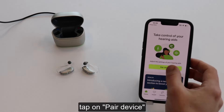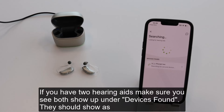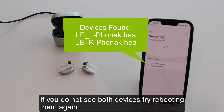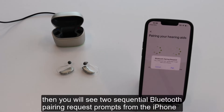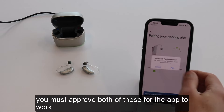Tap on pair device, then let's get started, and continue. If you have two hearing aids, make sure you see both show up under devices found — they should show as LE-R-PhonakHEA and LE-L-PhonakHEA. If you do not see both devices, try rebooting them again. Tap on them when ready. Then you will see two sequential Bluetooth pairing request prompts from the iPhone — you must approve both of these for the app to work.